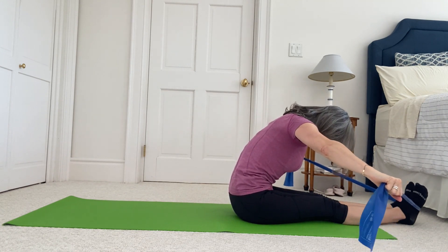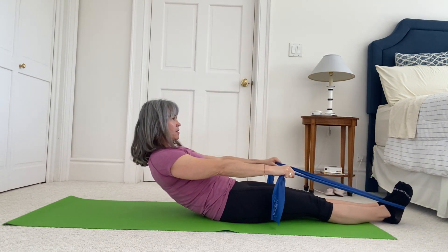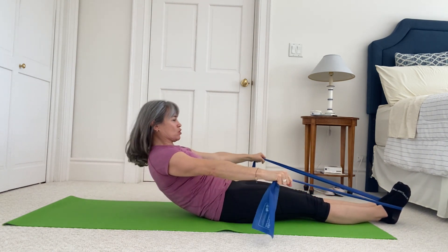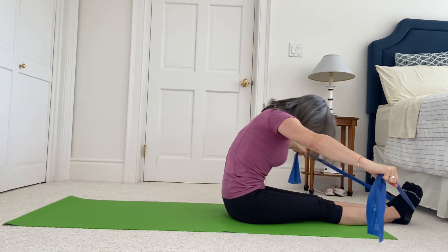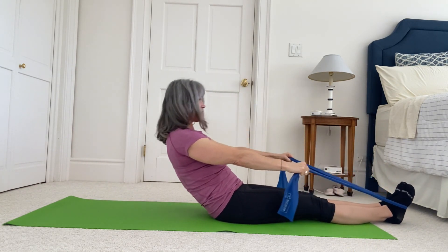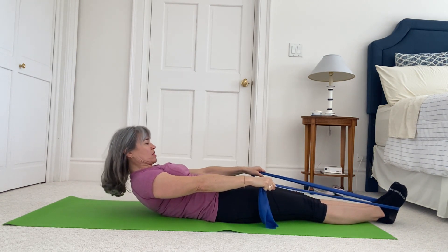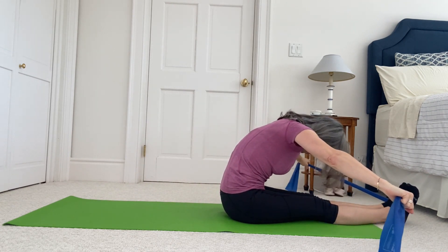Arms pull out to the side as you go — head slides back. Two more: lift, scoop, reach. Arms pull out to the side so you work the back of the shoulder. One last one — on this one we're going to stay up. Scoop your tummy in, round forward, and then roll yourself all the way up.